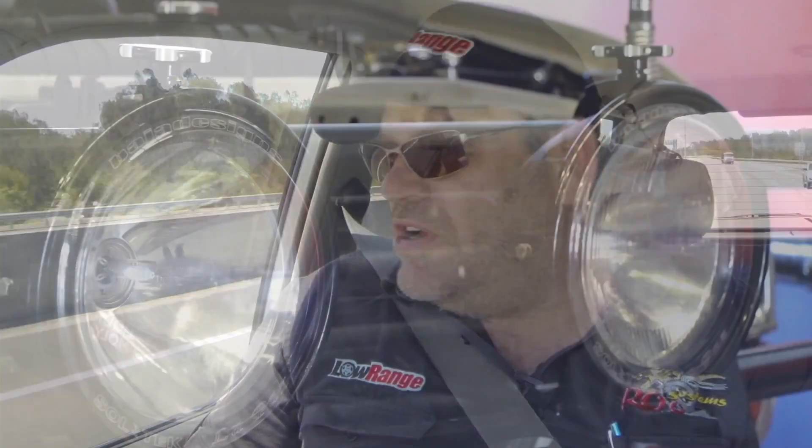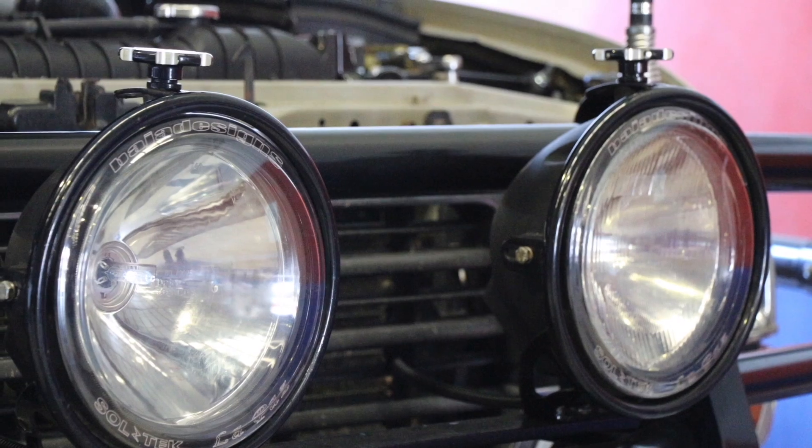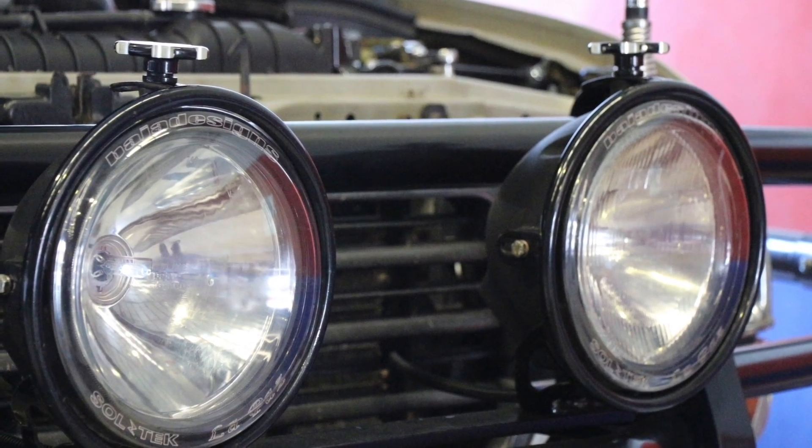They're not noisy tires — just smooth and quiet. Baja Designs 55-watt HID lights that I had lying around the shop from my white 80 series. A lot of people would remember that.